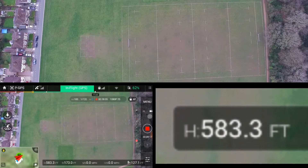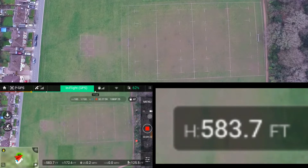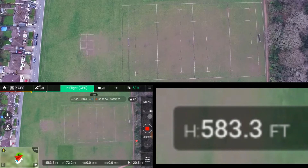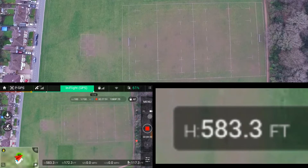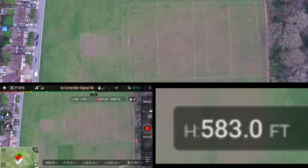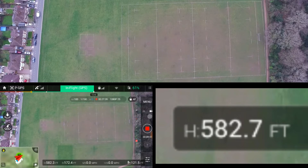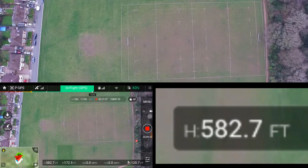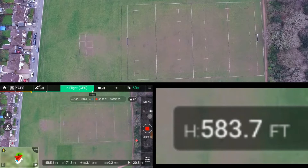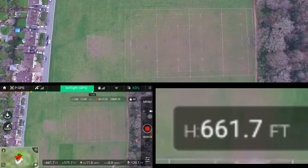We're hovering at 583. I'm getting the range booster out of my bag at the moment — I'm actually fitting it now as we speak. Signal is lost again while I start fitting it. That means I've fitted it and we're good to go. 582 feet, on our way back up.